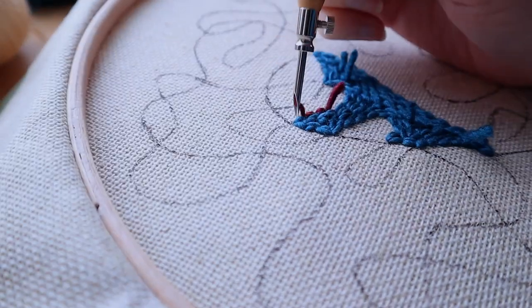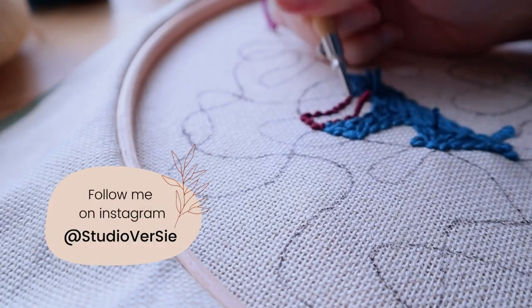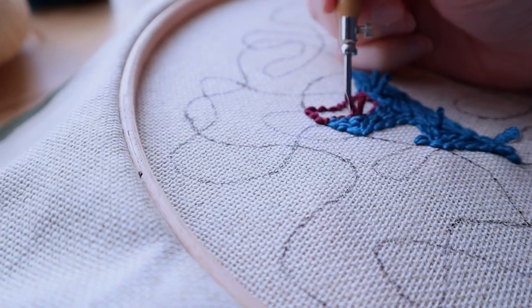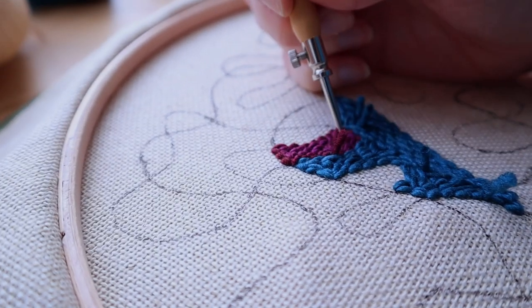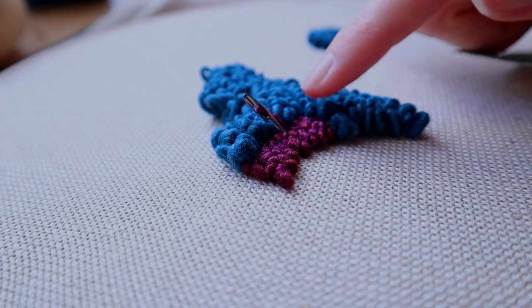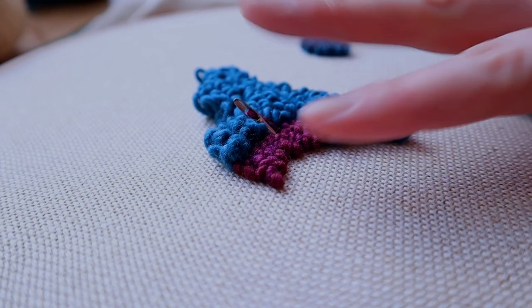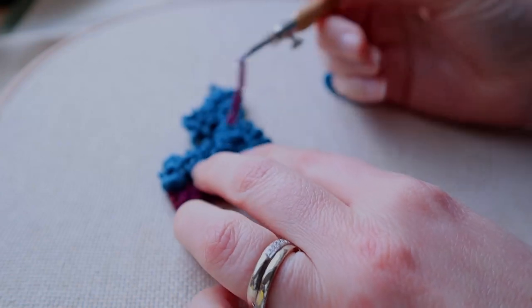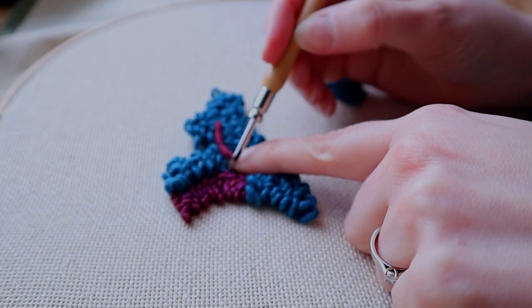Be sure to do the small stitches again. Let's look at the other side — now you can see the difference in height and it looks really cute. We're going to fill this whole area up with all the different colors at different heights to give it a really interesting look. Sometimes loops can get tangled a little bit — just make sure they are all going in the right direction to make it as clean as possible. You could also do this when you finish the whole piece.